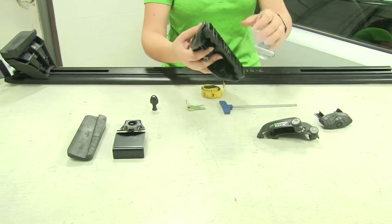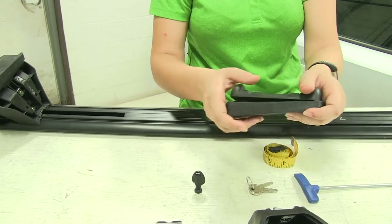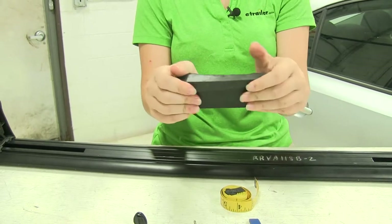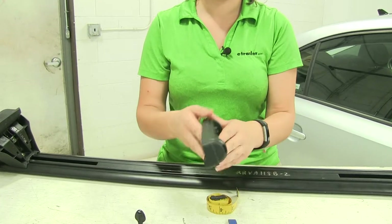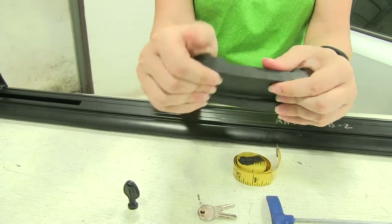We're going to start off by putting together our foot pack. We're just going to pop off this bottom plastic piece, and we're going to insert this rubber piece onto the bottom here, making sure that all the holes are sealed up. We want to make sure that both of the arrows on here are facing the same way, so we'll just flip this around. We've got an arrow here, an arrow there — we want to make sure that they're facing the same way.